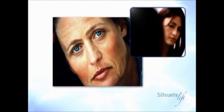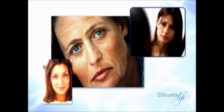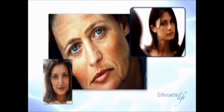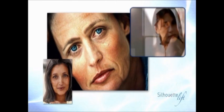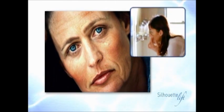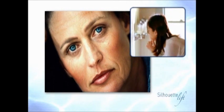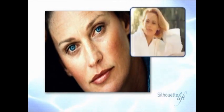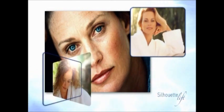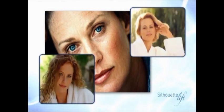How many times have you looked in the mirror? How many times have you wished for a miracle? From the age of 40, the face and cheeks start to sag and we feel the passage of time. Now the revolutionary new Silhouette Lift gives you the opportunity to get back that face, that smile, that freshness that you liked so much — without a general anesthetic, without hospitalization, and without a long recovery time.